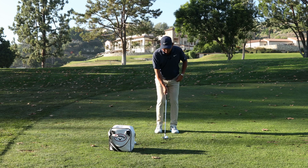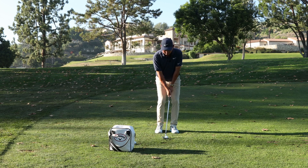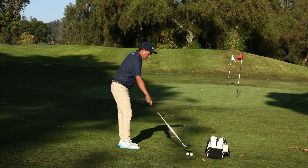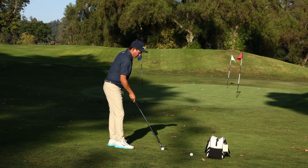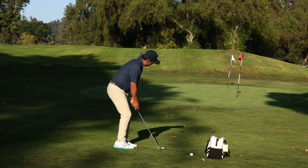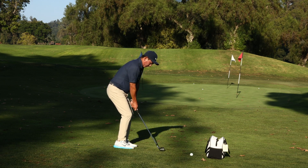My 56-degree wedge, feet are pretty close together. Nice big swing. Feet close together. Nice big swing.